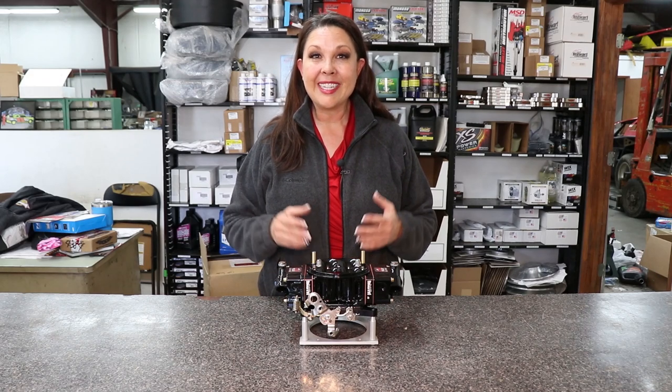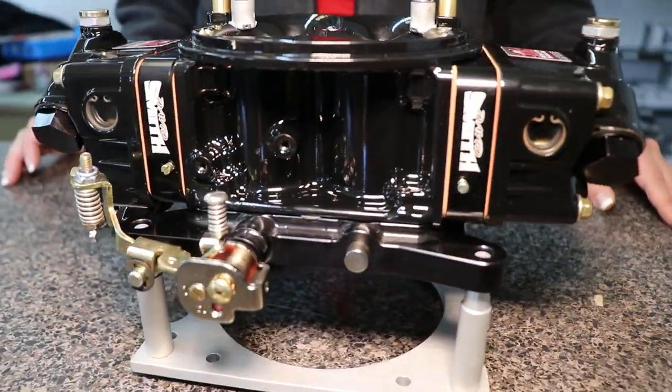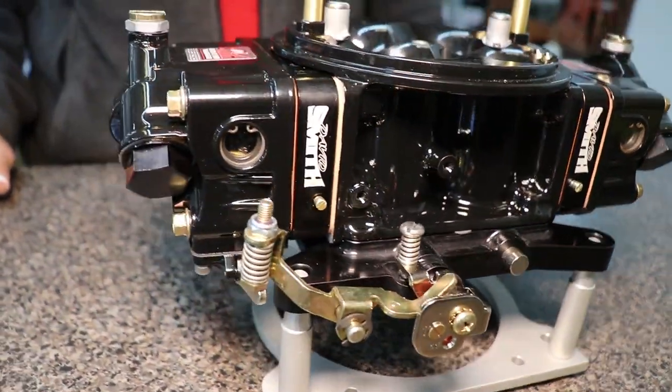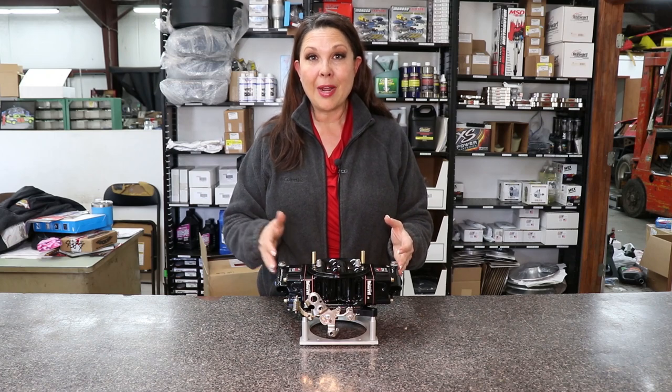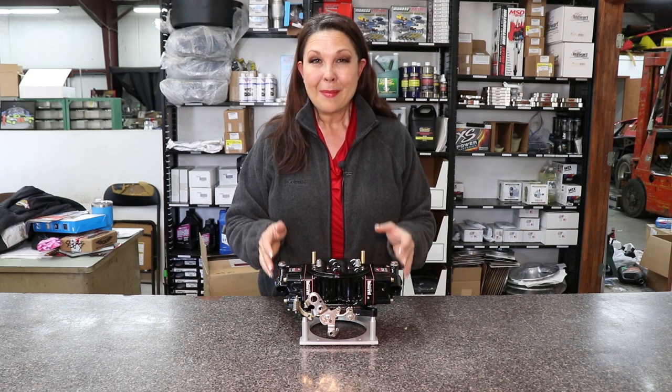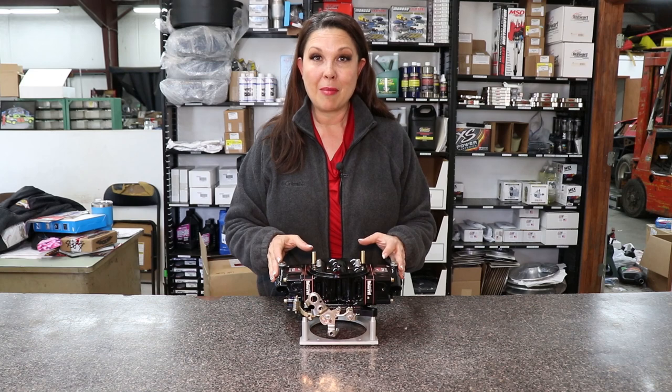Hi, I'm Kate with CrateInsider.com, and today we're taking a look at the David Smith carburetor for 602s and 604s. This is a 650 CFM carburetor for either of those choices of engines. If you're running a CT525, take a look at our listing for the 750 CFM, but I want to really point out some of the features that are available on this carburetor.